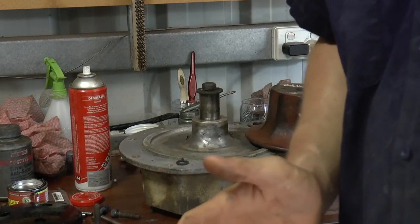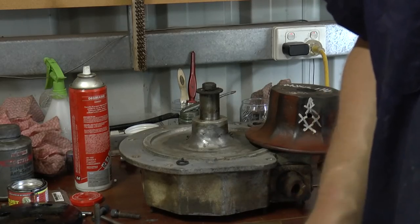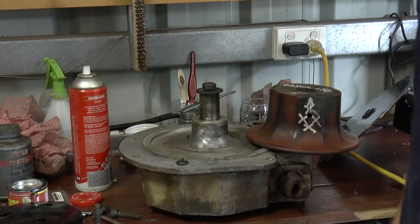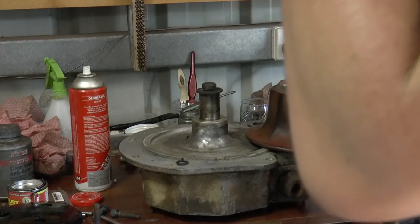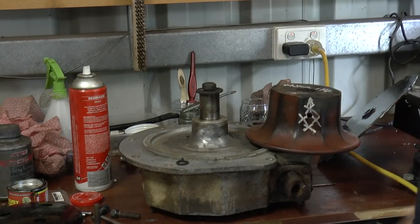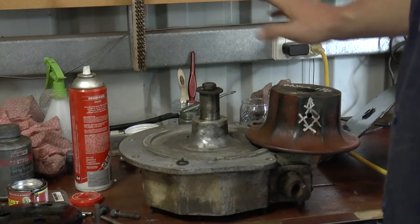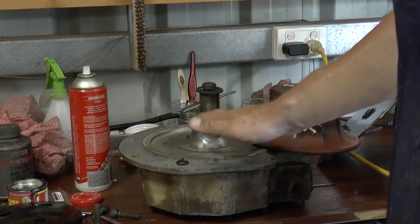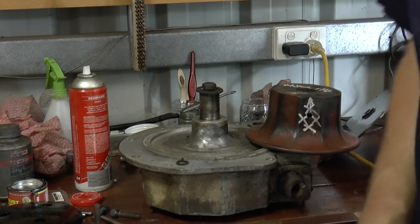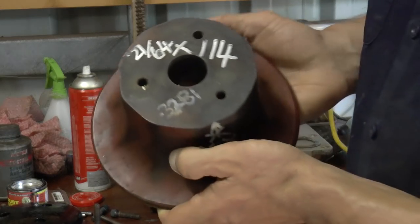When you hear people say they're just going to undo a bolt and it ends up taking two weeks — don't be too critical on them, because it always takes longer than anticipated. So, first things first, what I'm going to do is take this nut off here and put the lower part of the turret on. Before I go any further, I have forgotten something and I'll put this in the comments below.